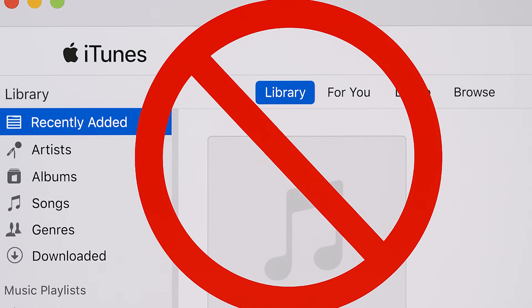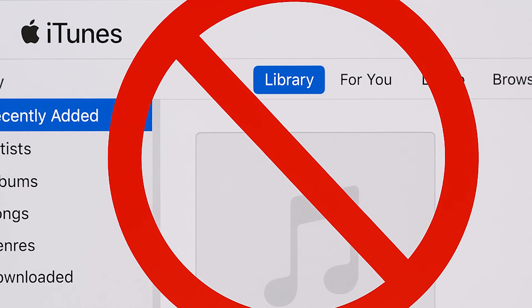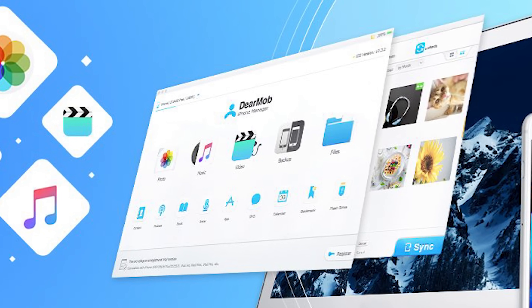Tell me if this sounds familiar. Your iPhone is full of photos and you have space on your computer, but the thought of using iTunes to back everything up makes you want to throw your phone out of the window. Well, today I've got something that will make your life a whole lot easier. It's super powerful but ridiculously simple — it's a piece of software called Dear Mob iPhone Manager, and it lets you back up, transfer and manage everything on your iPhone or iPad without ever needing iTunes, Finder, or any of that slow, cumbersome stuff built into your computer. Stick around and I'll explain why I think this is the best iPhone manager you've probably never heard of.